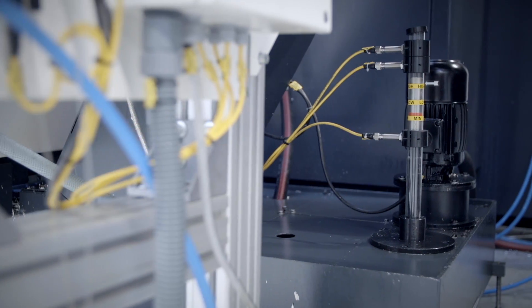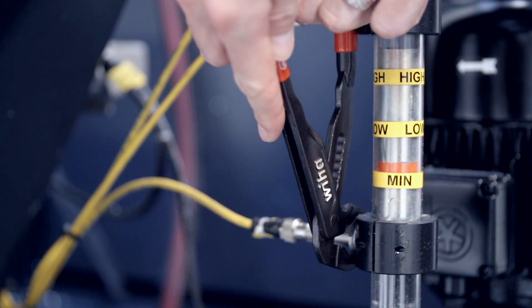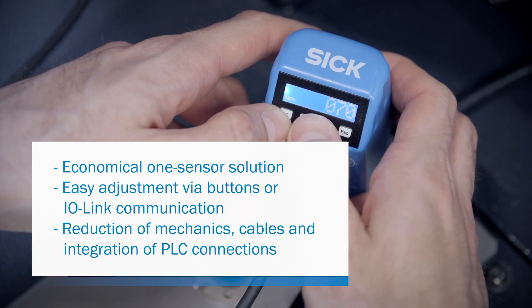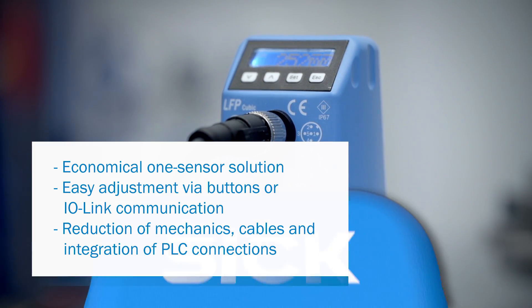The effort in mechanical solutions for new measurement results requires a lot of time and is cumbersome. With LFP Qubit, setting is done directly on the display or via IO-Link via the controls — fast and uncomplicated.